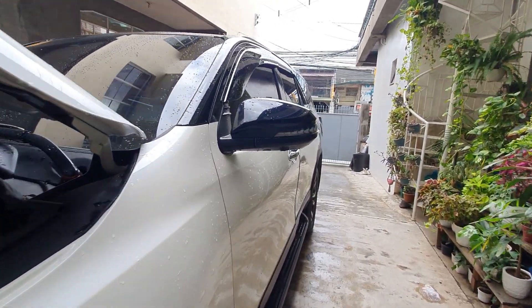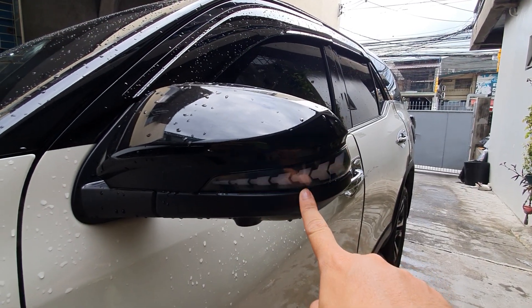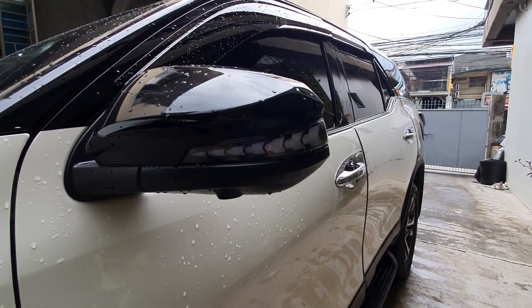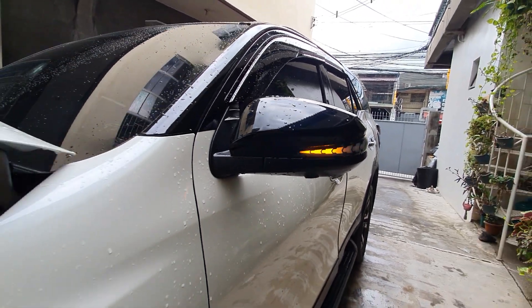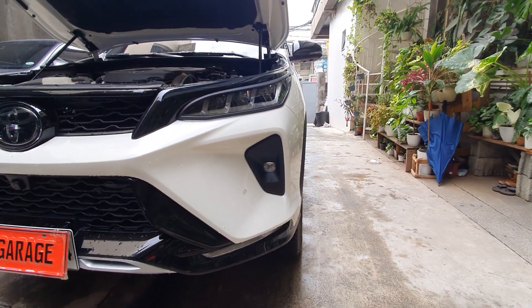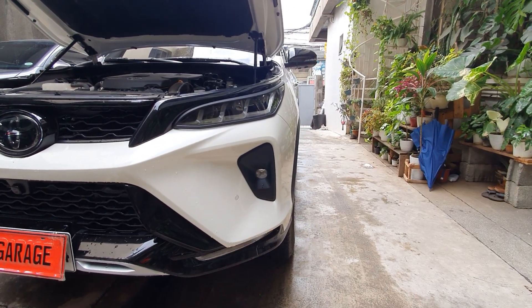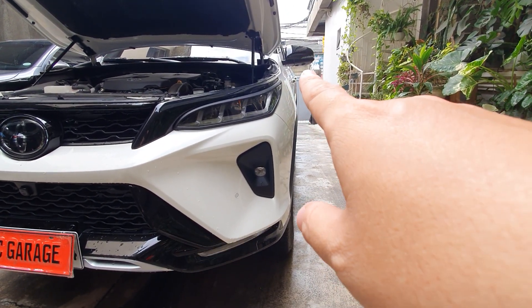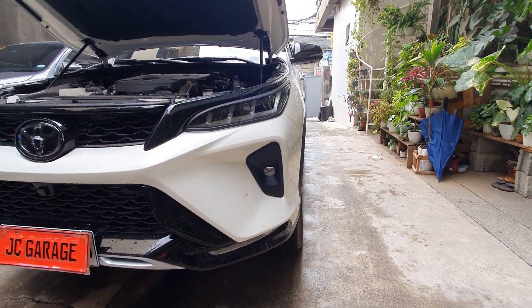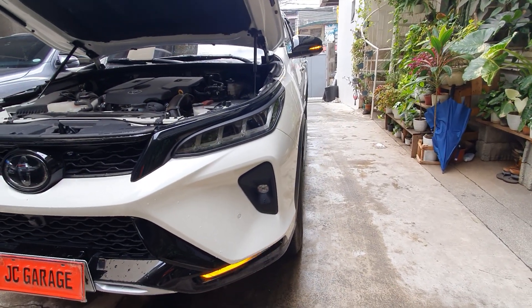For the LTD, we've upgraded to LED sequential lights. This is plug and play — no modification, no cutting of wires, and it won't void your warranty. Very clean look. We converted it to sequential lights at the front. Stock LTD lights are not sequential, so we upgrade it by replacing the whole light assembly and it becomes sequential. This is available for Innova, Hilux, and Fortuner, 2016 and above, all variants — from low end to high end.